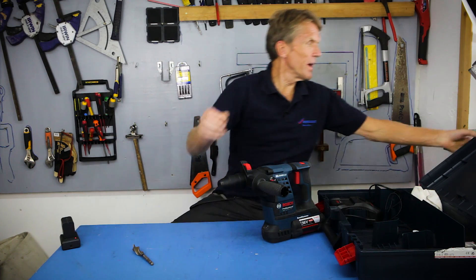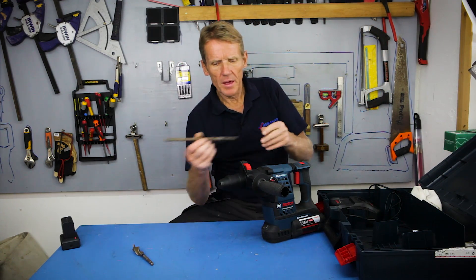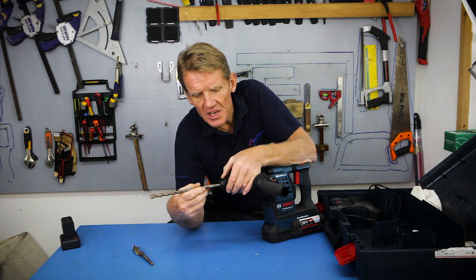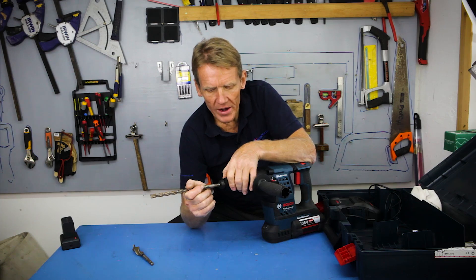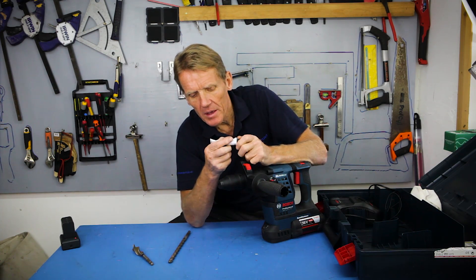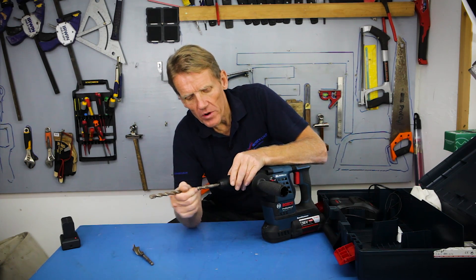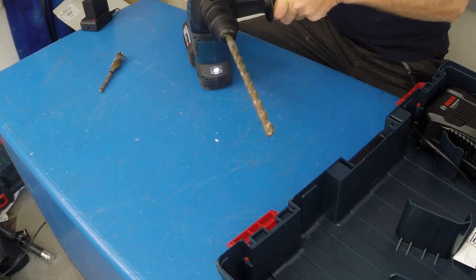Now we've got it on its SDS setting. We can take something like an SDS bit — a slightly larger one. At the risk of teaching some of you to suck eggs, there are some people — even tradesmen — who don't know how an SDS chuck works. An SDS chuck works by sliding the bit in and out. That's a prime example of a dried-up bit that isn't sliding very well. In the pack they give you a bit of silicone — you stick a little bit of silicone in there for lubrication, then you stick your bit in and it starts to lubricate and allow it to slide backwards and forwards.